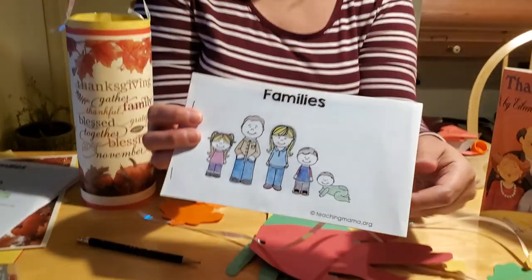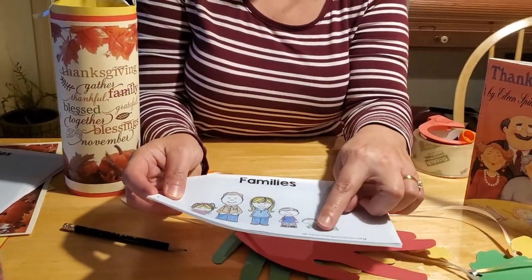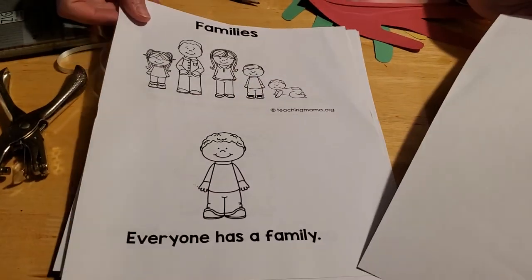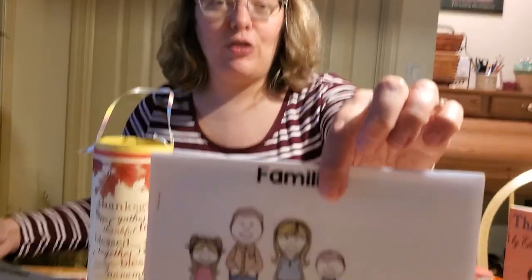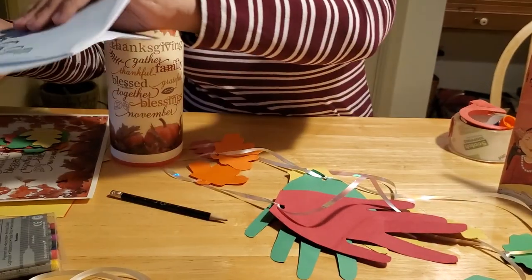The first one we have is a family coloring book. This is something we printed off the internet — we got it at teachingmama.org. It comes in sheets of paper like this, all black and white, and you can color them. Then you can cut them in half and staple them together and you have a little book. It's a fun idea that you can all do together as a family.